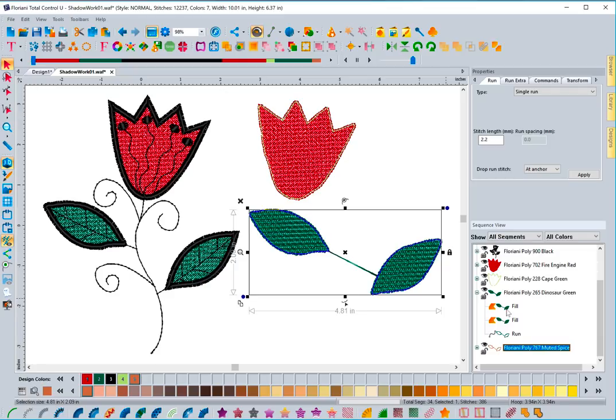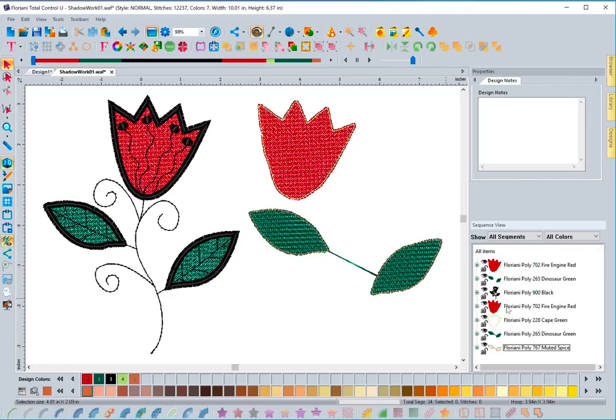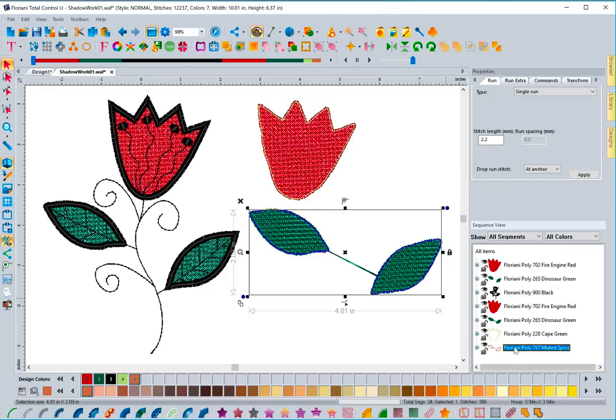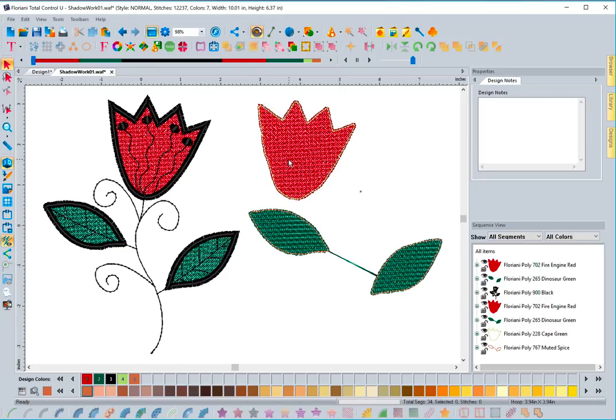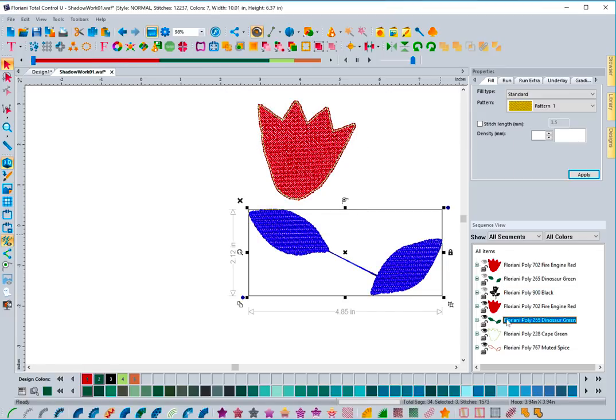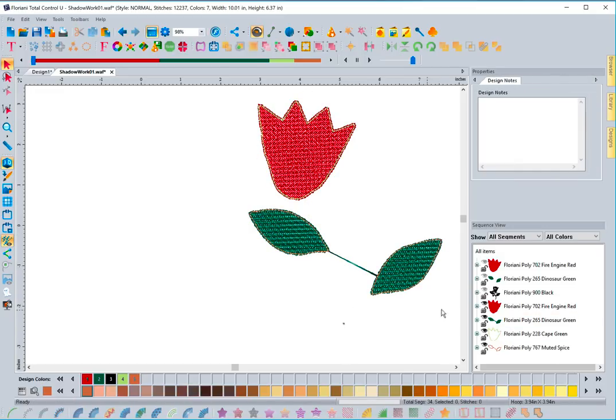You have to make sure you stitch both fill sets before laying the fabric down, then tack them down afterward. You can't do the fill stitches and run for one element, lay the fabric down, do the border stitch, and then go back and do the same for the other — you have to get all the shadow work elements done prior to putting the fabric down and doing all the top stitches. If working with multiple pieces, you must rearrange the stitch order carefully.